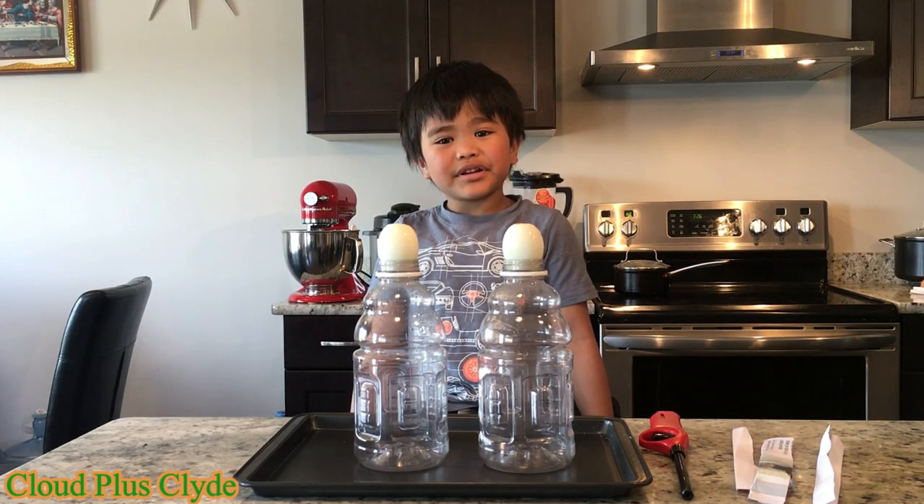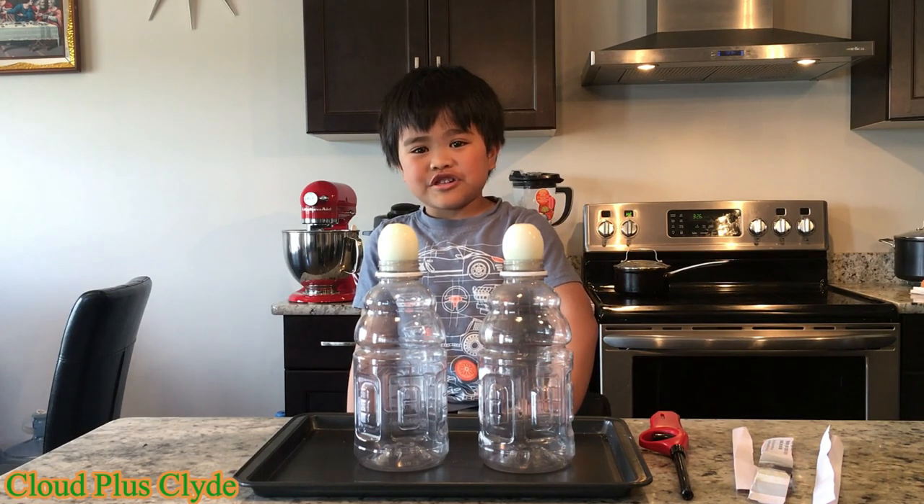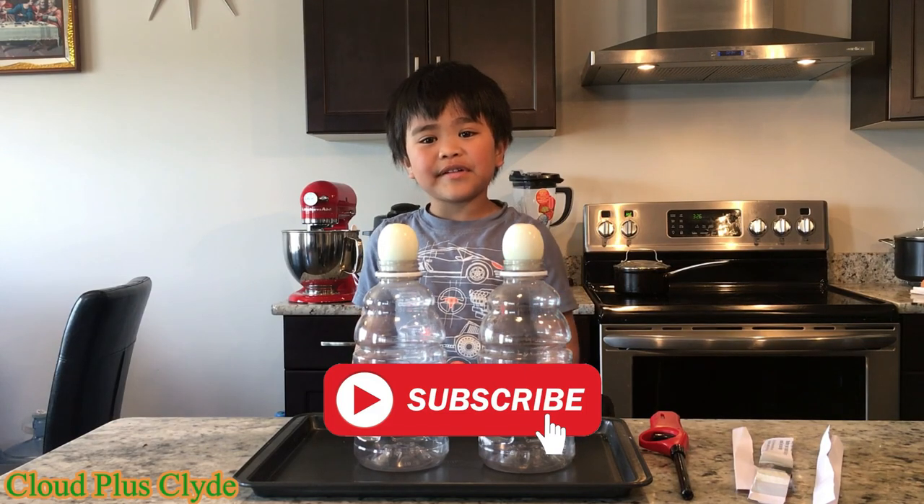Hi guys, today we are going to do the egg in the bottle challenge. Before we start, please subscribe and give us a thumbs up.